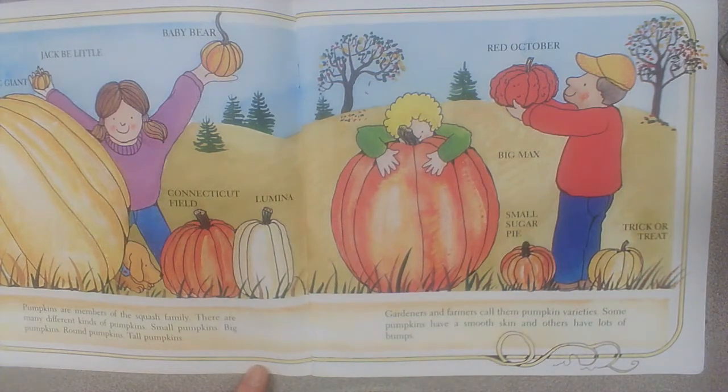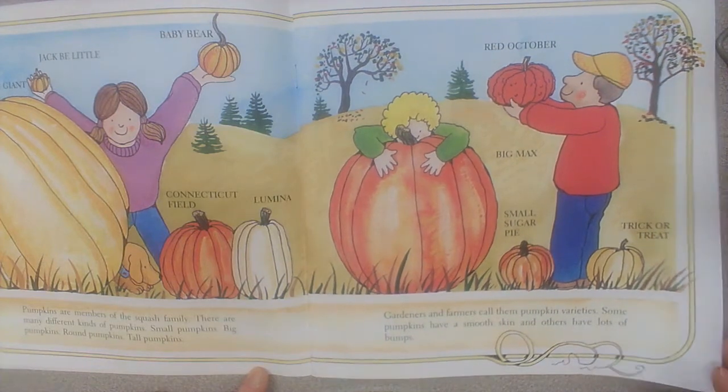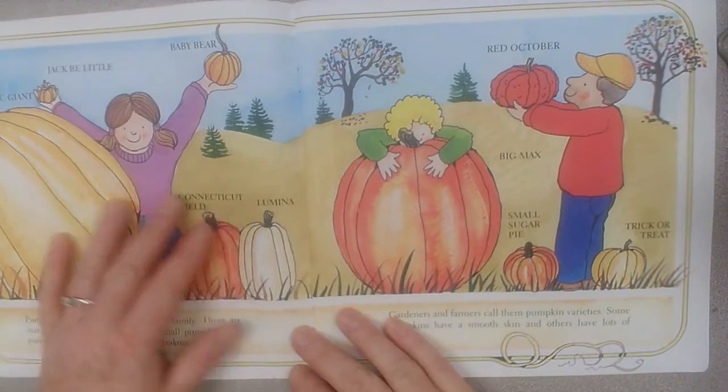Small pumpkins, big pumpkins, round pumpkins, tall pumpkins. Gardeners and farmers call them pumpkin varieties. Some pumpkins have a smooth skin and others have lots of bumps. Here are some different pumpkin varieties.